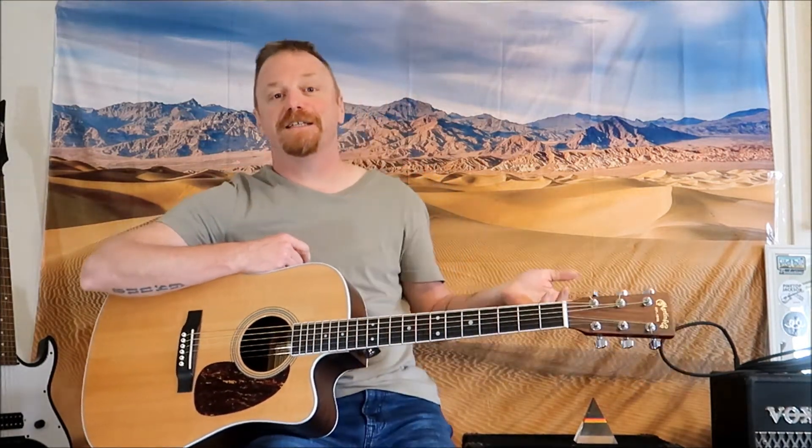Hey everybody, how you doing? Welcome back to Picking and Flipping. Today I got another song for you. It's Sunday, so I figured, what the heck? Let's teach you a little song called Easy — Easy Like Sunday Morning. If you dig this tune, stick around to the end. I'll show you the chords.